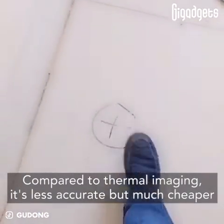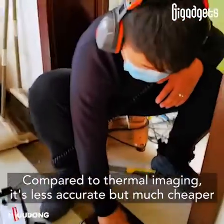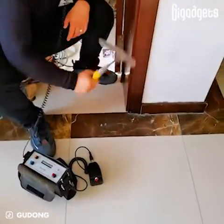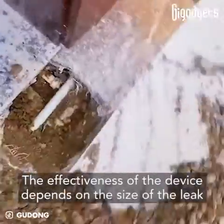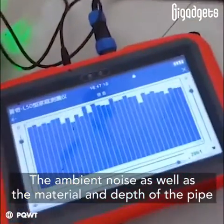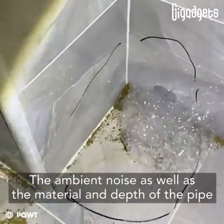Compared to thermal imaging, it's less accurate but much cheaper. The effectiveness of the device depends on the size of the leak, the ambient noise, as well as the material and depth of the pipe.